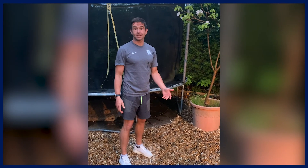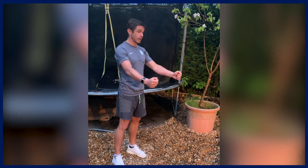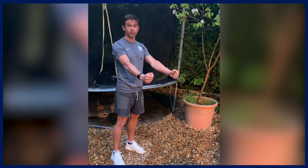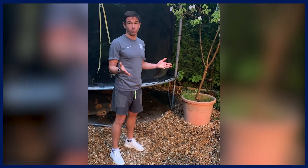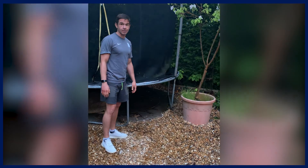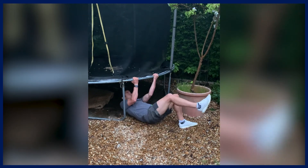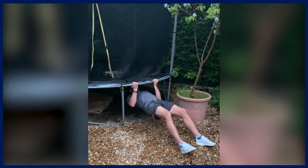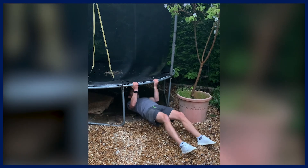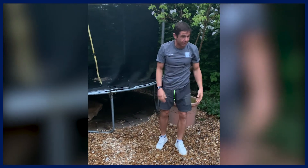Our last exercise is an inverse row. If you can find any surface you can get underneath and hang on to the edges of, pulling your body up — it's perfect. What I found works really well at home is a trampoline. Get underneath it into position and row up, keeping the body nice and straight. You can also do this on a table edge or anything similar.